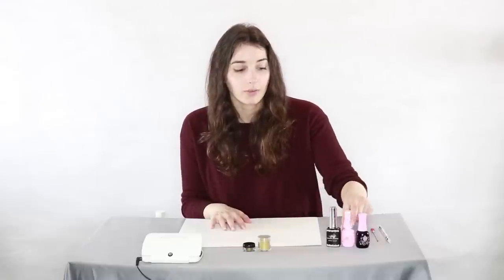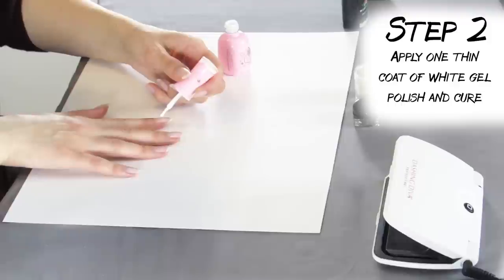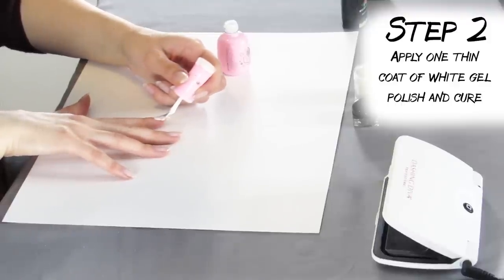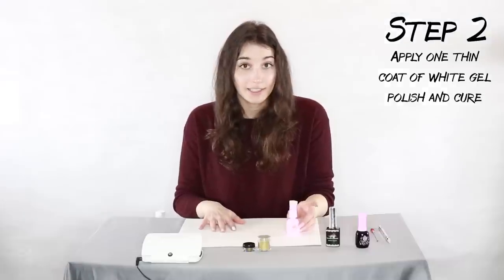Once our base coat is cured, we're gonna go in with our color. I'm just using white here because it's gonna make the gold chrome pop but not be too overwhelming. As long as you get an even coat, you really don't need to do two coats — even if it is a little bit sheer, you're not gonna see that — and then just cure it in the LED lamp.